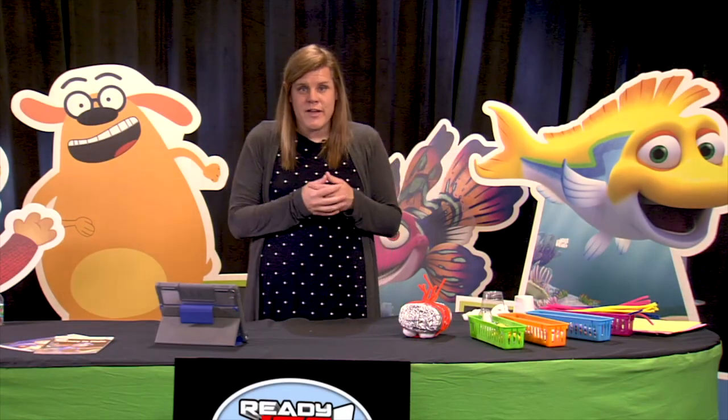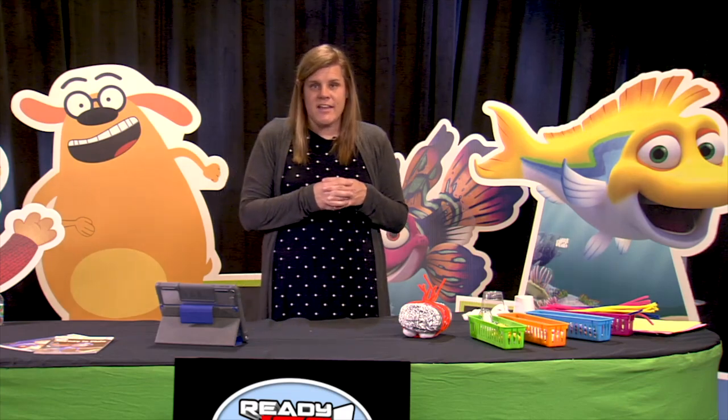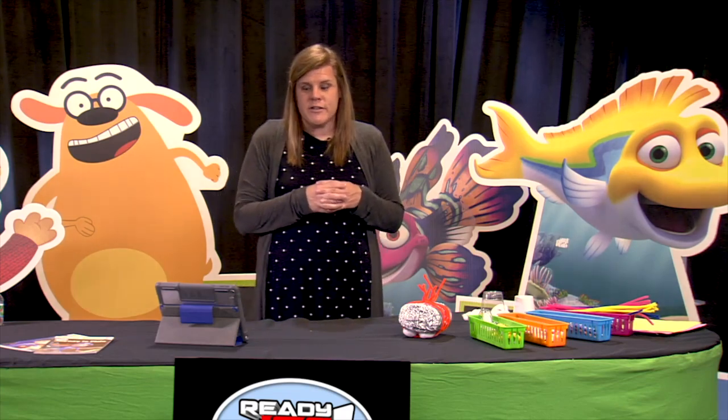So are you ready to be an engineer? Great, because today we are designing and building a lunar lander.